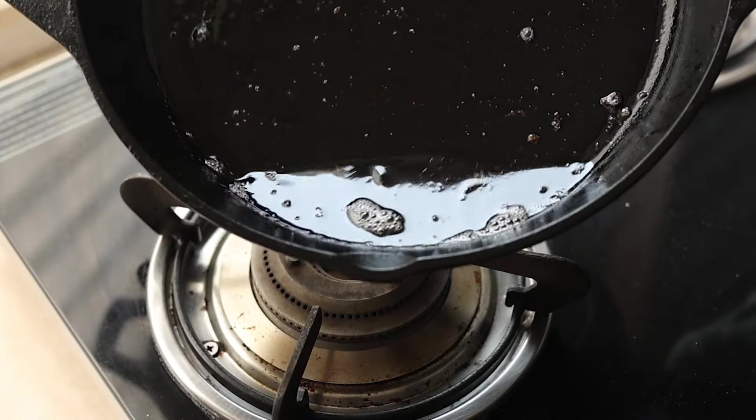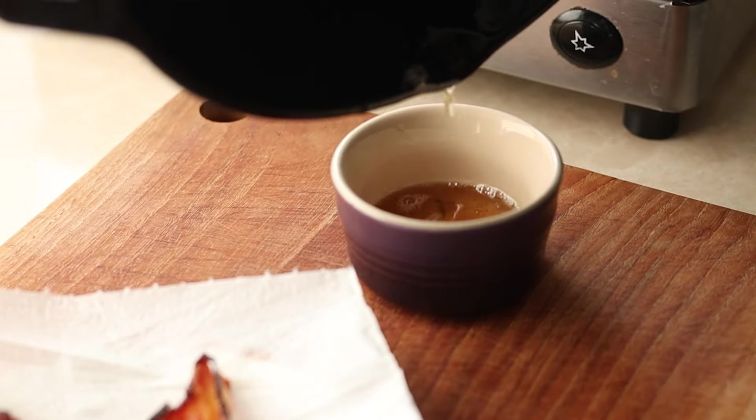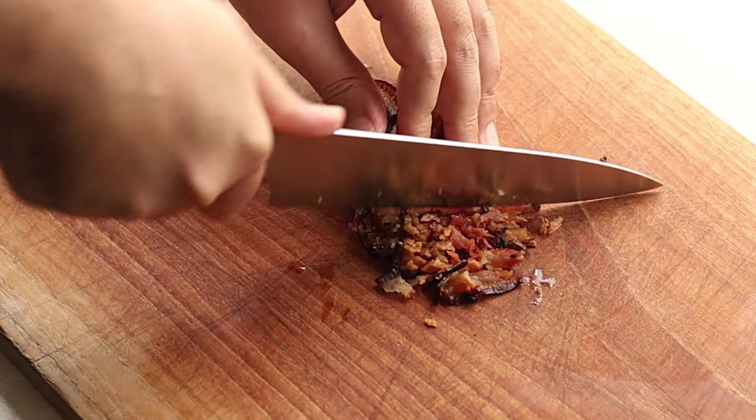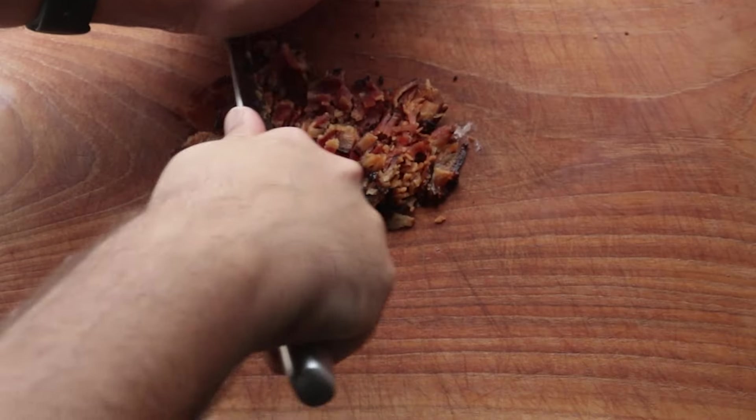You can see we have a lot of bacon fat left over — we need all of that. Pour it out into a bowl and save it. Now take the crispy bacon and chop it up nice and fine. You can also blitz it in a blender and make a bacon dust out of it.